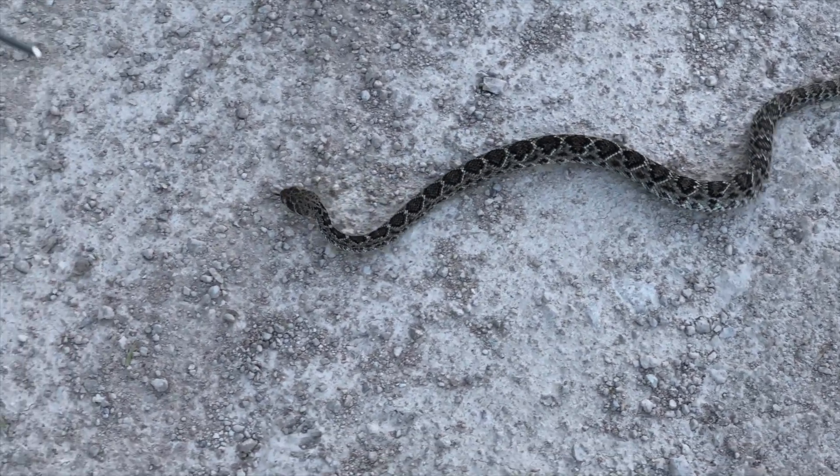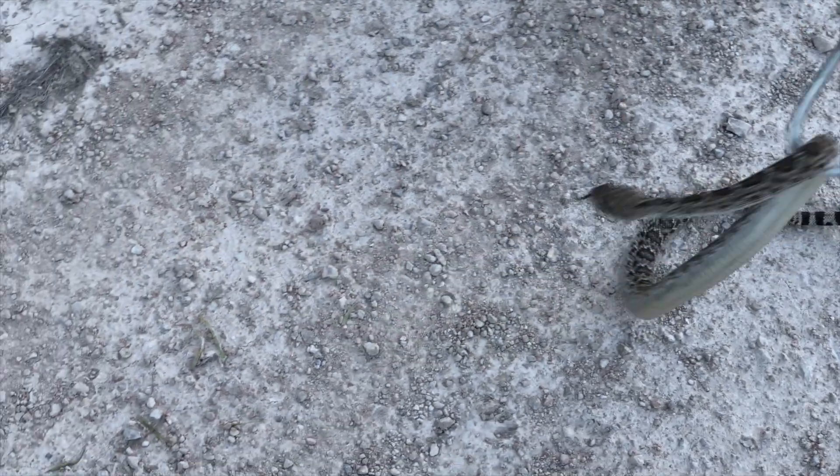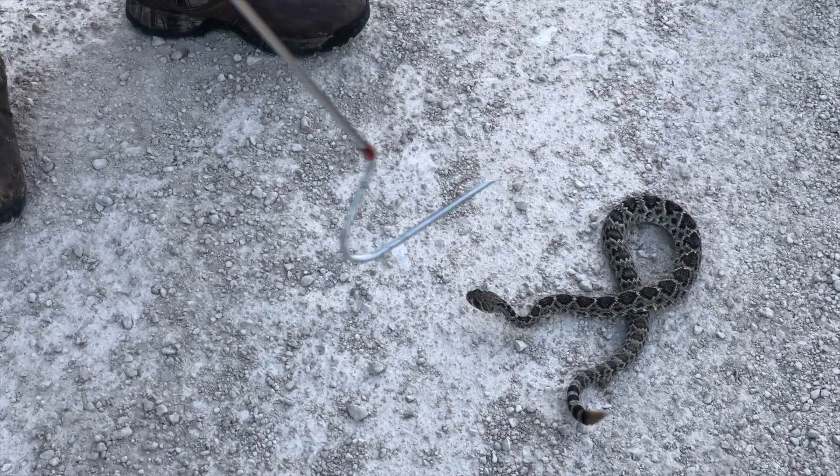I get asked this question a lot: how do I relocate a venomous snake from a yard? Well, first off you've got to have the right tools. Right here we have a western diamondback rattlesnake.